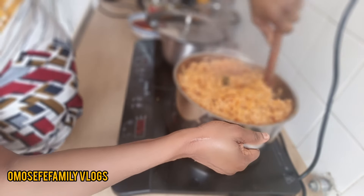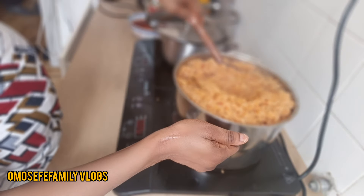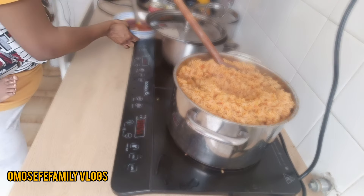After that you can add your butter at this point. So this is how you can achieve a very yummy jollof rice. Please make sure to like this video, share the video, and follow my page for more.